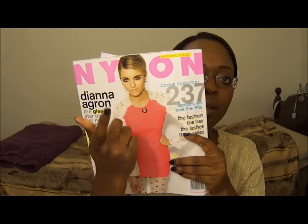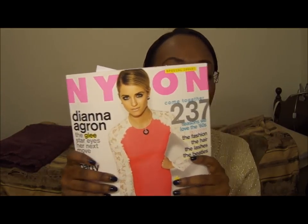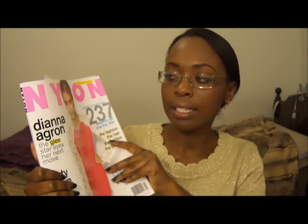Hey guys, it's Lillian. I'm finally back with another tutorial like promised. Today's tutorial is going to be inspired by Diana Agron's — that's how you pronounce her last name — Nylon cover. It just looks really pretty; it's a beautiful frosty look. And as I was looking at my products, everything I used in this tutorial is all drugstore. The only things that are not drugstore would be the blush, the highlighter, and foundation.